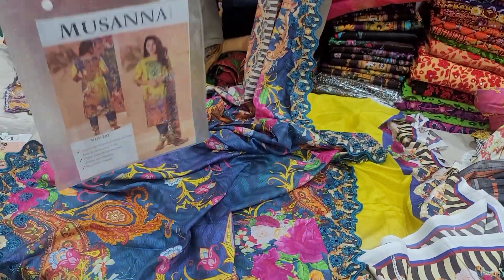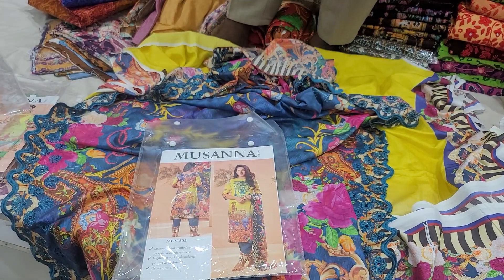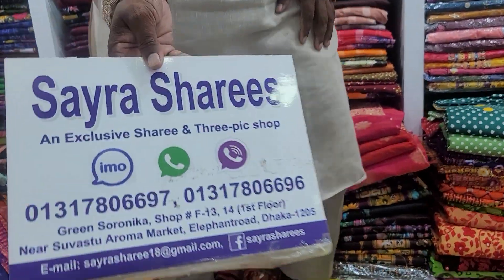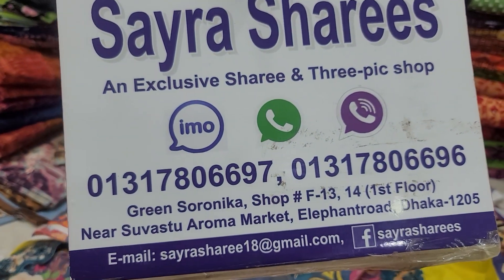If you are looking for a design, you will have a number of different colors available. I love this.